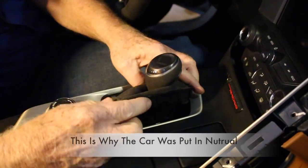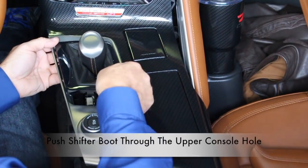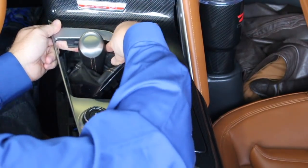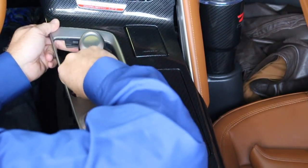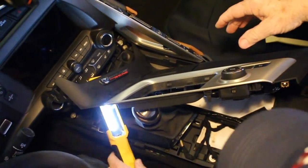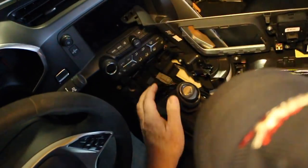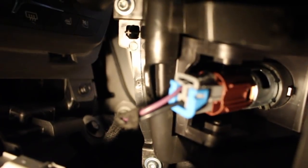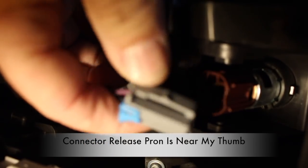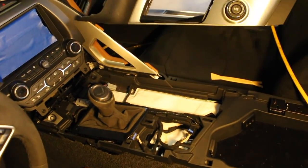Feeding the shifter boot through is no easy task — just keep working it. The easiest way is to lift up, push the top portion under, and then feed it through. The shifter indicator connector does not have to be removed because you're pushing the boot through the console anyway. Once you get the shifter boot through the center console, you can then flip the console over and remove the cigarette lighter connector. Just push on the prongs right here and pull it out. Now you can remove the upper half of the center console.